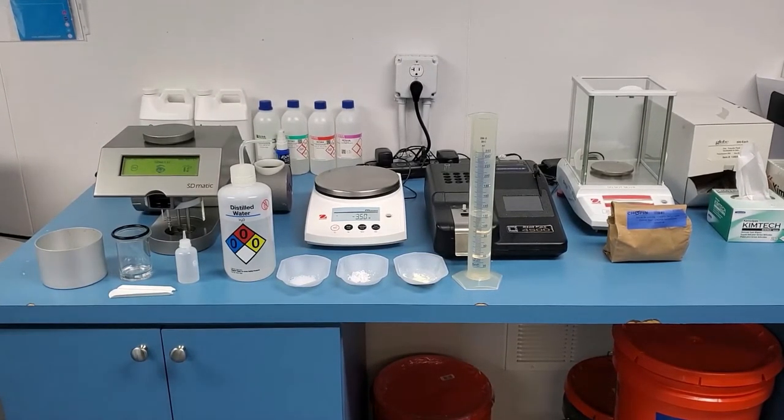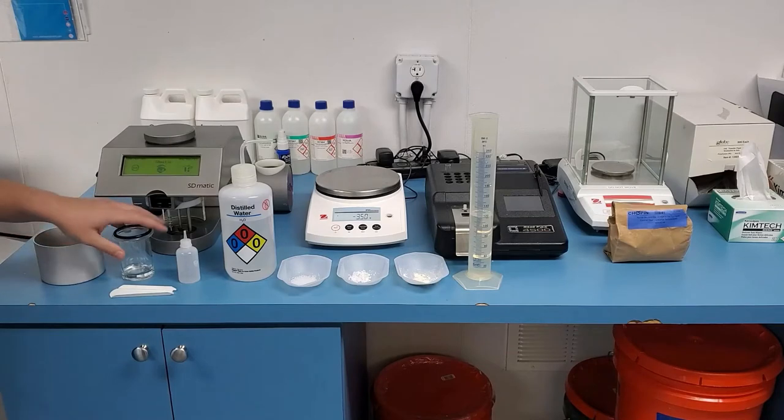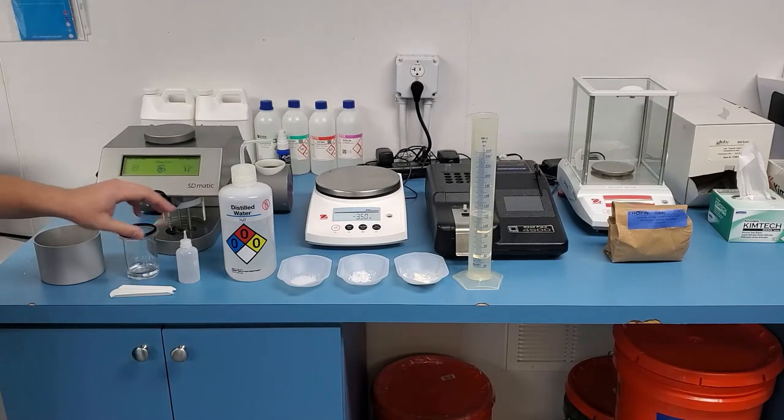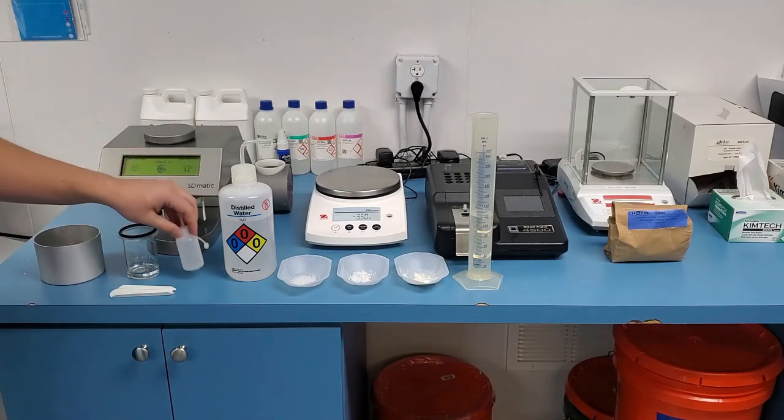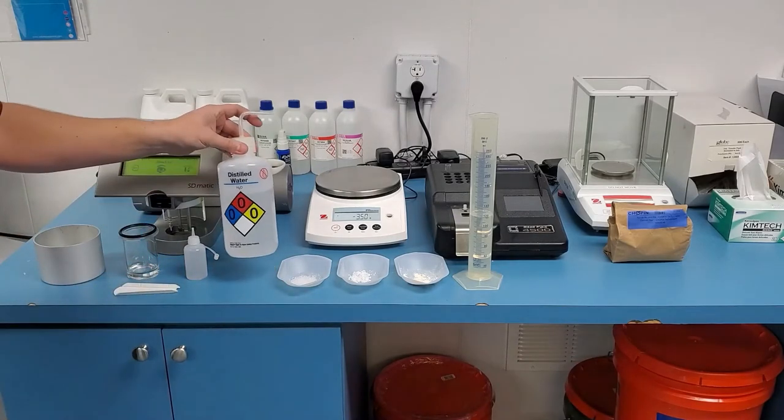After the device is powered on, you will have a few items that come with the unit in order to run a test. You will have the rinsing bolt, the reaction bolt, the sodium thiosulfate dropper, flour spoon, and distilled water sprayer.